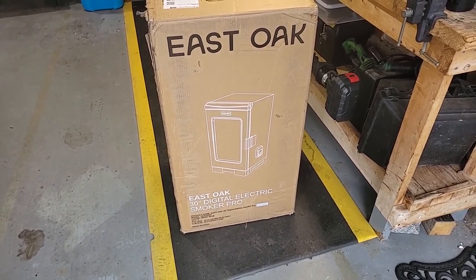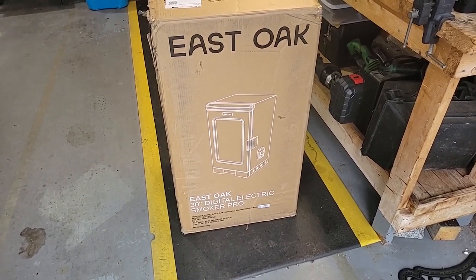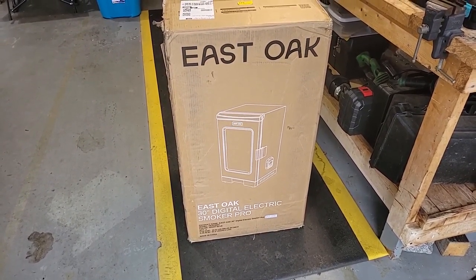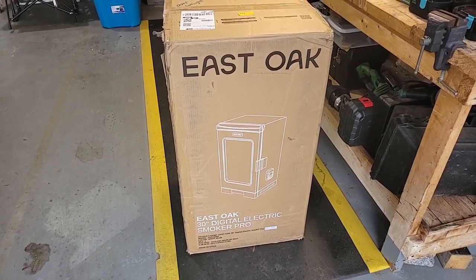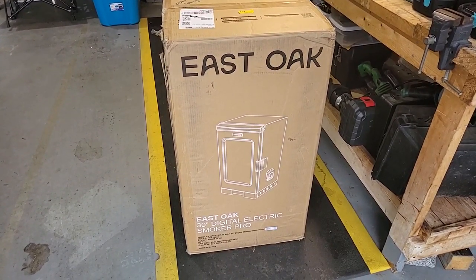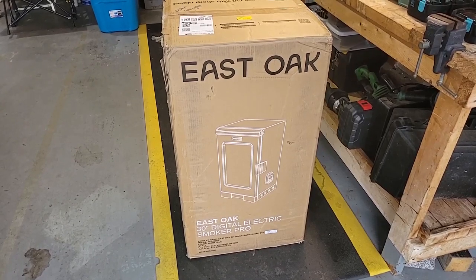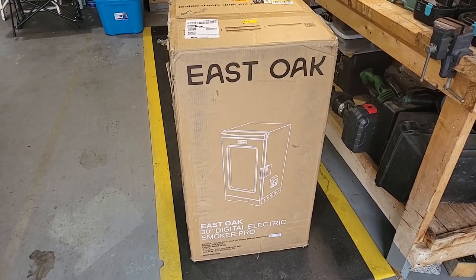Hello everybody, this is Source Codex aka Jazz Fusion Guy, and this is going to be one of my how-to videos. I just purchased an East Oak 30-inch digital electric smoker pro from Amazon. This was actually my third order — the first got canceled, the second arrived as the wrong unit, so three times is a charm. We're going to do somewhat of an unboxing and talk about seasoning the smoker before you use it.